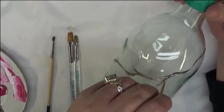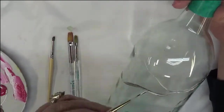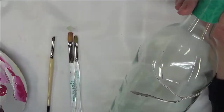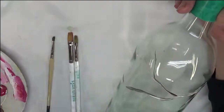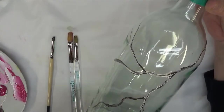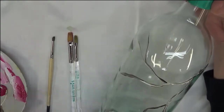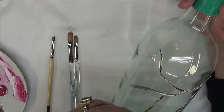I just have a natural way of getting my fingers in it — always a thumbprint somehow. So I'm just randomly painting this branch on here with the script liner. I really haven't used one of these that often, but I find that I like it a lot. I'm not sure why I haven't used it sooner.